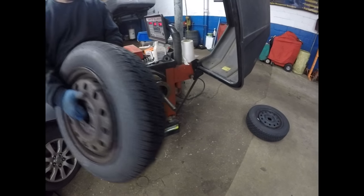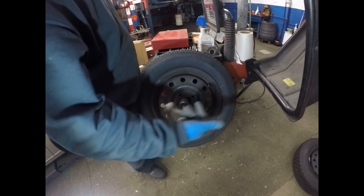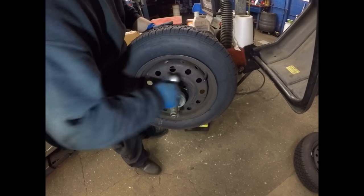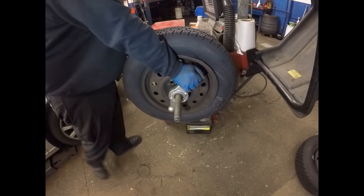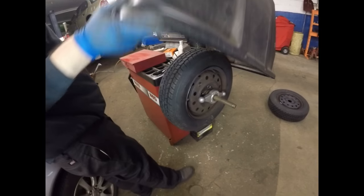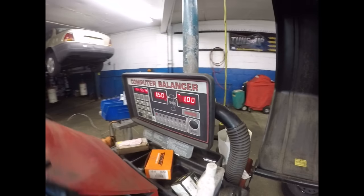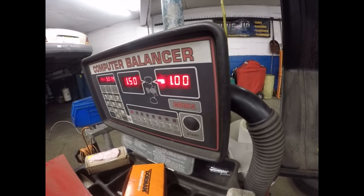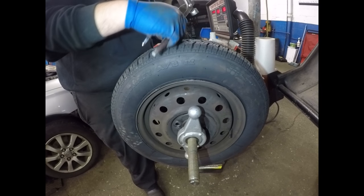Now we're going to do the second tire. Put the hub centering cone in place. In this case we don't have to re-enter the specs — it's the same size, same rim, same tire. We're going to let it roll and see what numbers we get. This one is 1.50 and 1. Same thing — at 12 o'clock we're going to line up the marks. 12 o'clock — that's the outer edge, straight at 12 o'clock.